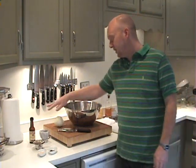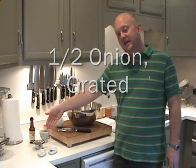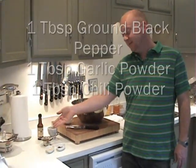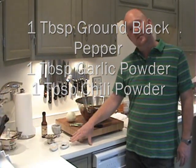Aside from the beef, what we'll need is one onion — we'll actually only use half of that — a tablespoon of salt, a few dashes of Worcestershire sauce, a tablespoon of black pepper, a tablespoon of garlic powder, and a tablespoon of chili powder.